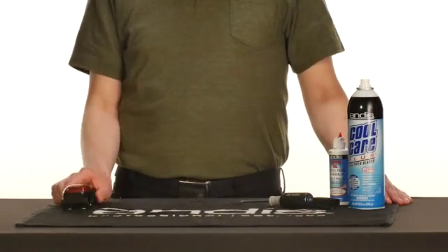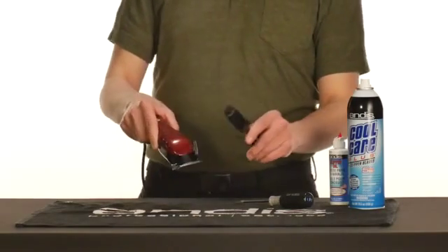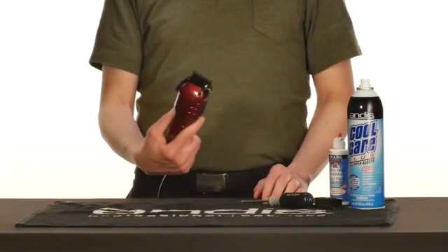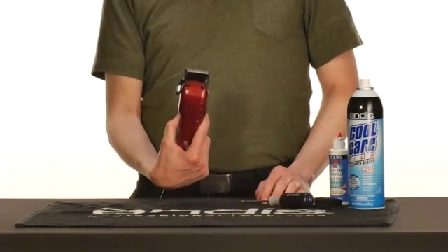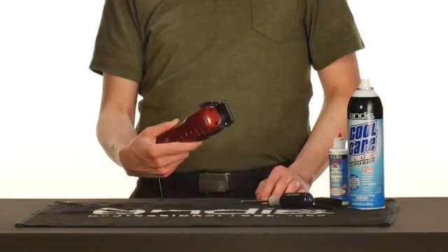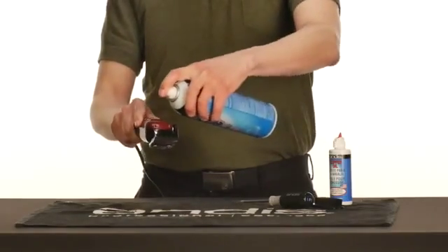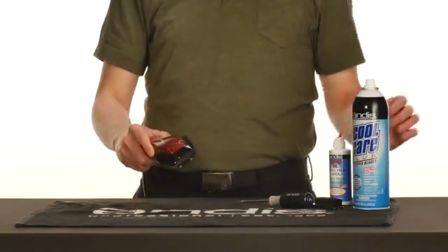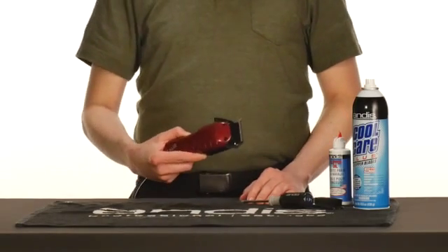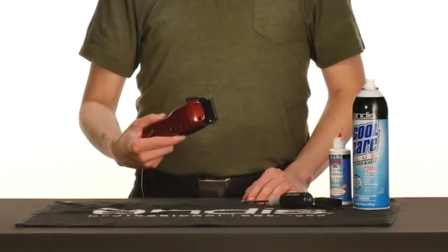Finally, show love to your clippers through proper maintenance and care. After completion of every haircut, lightly brush the hair off the clipper blades. Magnetic motor clippers are sensitive to hair buildup and not enough oil, so be mindful of these two things. After brushing the hair off from between the blades, turn the clippers on and use Andis Cool Care Plus to sanitize and disinfect. Turn your clippers off and wipe the excess onto a towel. For extended use, use Cool Care Plus to lightly lubricate your clippers throughout the cut.